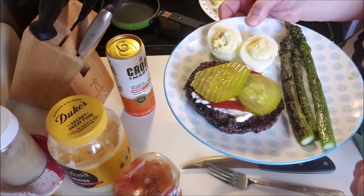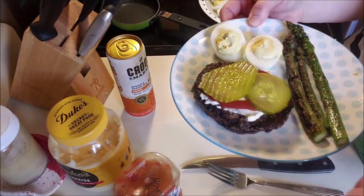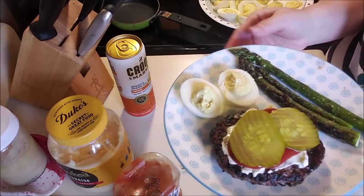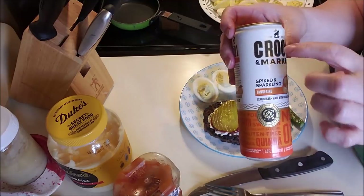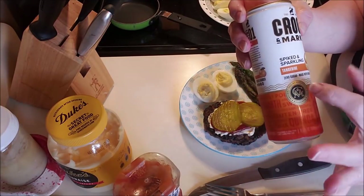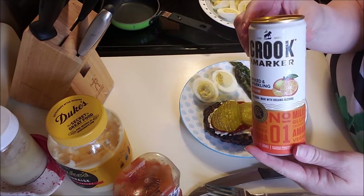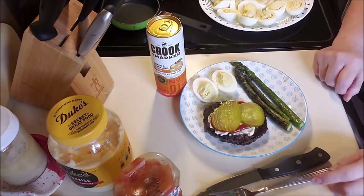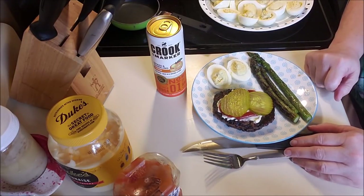Here's my lunch-dinner - my brat with my mushroom, deviled egg, and some grilled asparagus. And then to drink, I got - this is totally keto friendly - Crook and Marker spiked sparkling tangerine, no sugar, zero carb because of the erythritol. It is delicious, I got that at Target. So there is my Memorial Day grill-out. Hope you all enjoy and you have a good one. Bye.